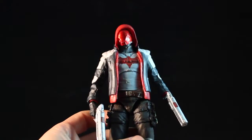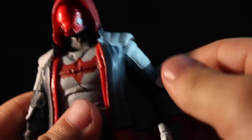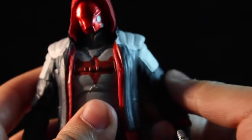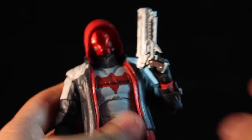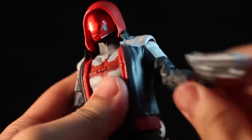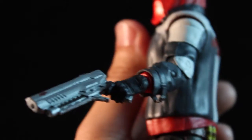Let's check out the articulation on this guy. We have a ball joint head here, which is a bit difficult to move because of the hood, but trust me, it's a ball joint head. We can move the elbows out, move it in, fully rotate. We have double jointed elbows here, so we can get a cool gun pose all the way up or straight down. The wrists can go in and out, as well as rotate.